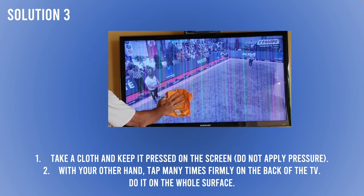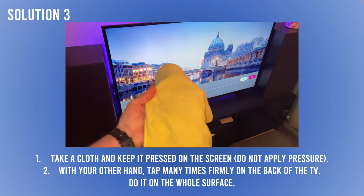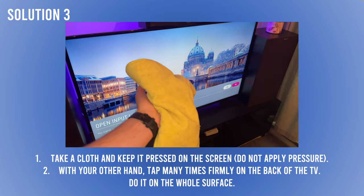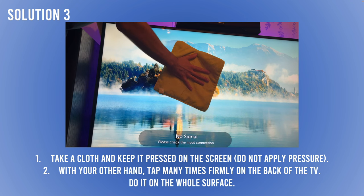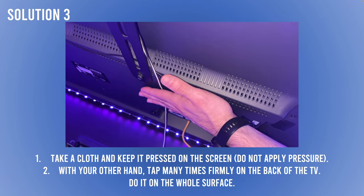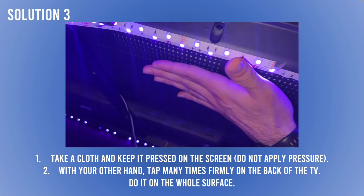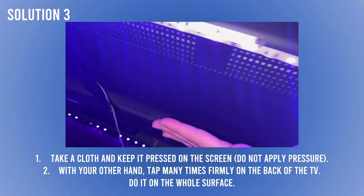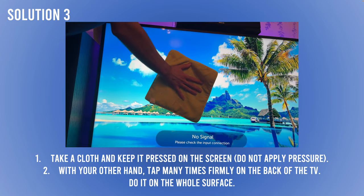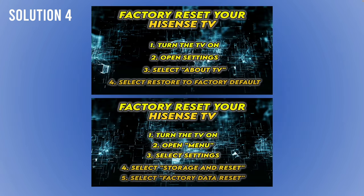If that didn't solve it, there's another trick: give some good taps on the back of your TV. Take a clean rag or towel and hold it against the screen while the TV is turned on. Then, with your other hand, tap all around the back of the TV — every corner, every inch of the surface. Give it firm taps because sometimes things get disconnected, and this is a way to reconnect them without opening the TV. Hopefully the lines will disappear. Just make sure the TV doesn't fall — hold it well with the towel.